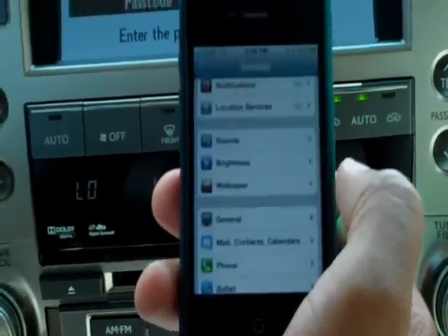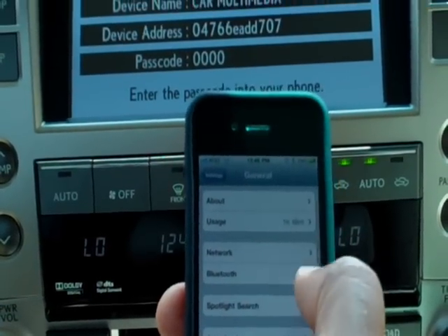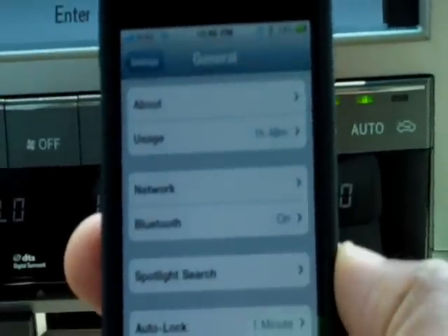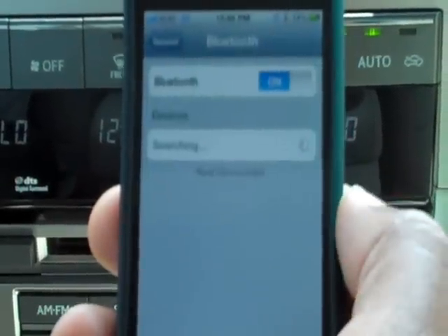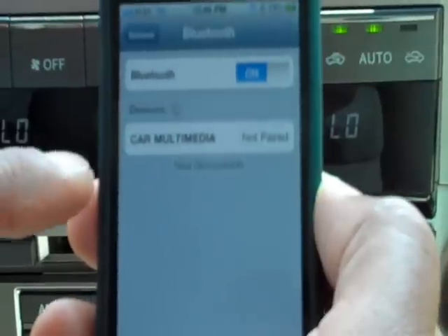I'm going to go down to General and then Bluetooth. Over on the right you'll see it says Bluetooth on. If your Bluetooth is not turned on, you can turn it on at this point. I'll select Bluetooth and now the phone is actually searching for the car multimedia.